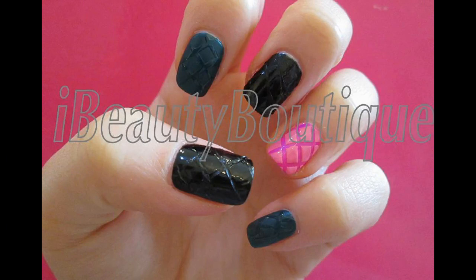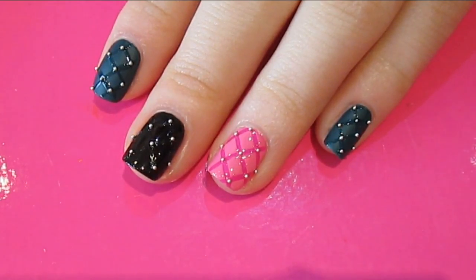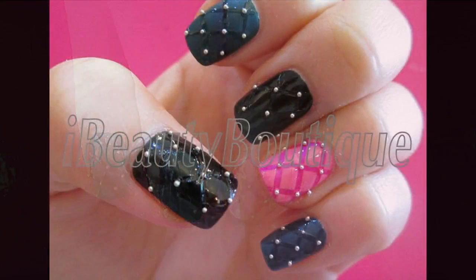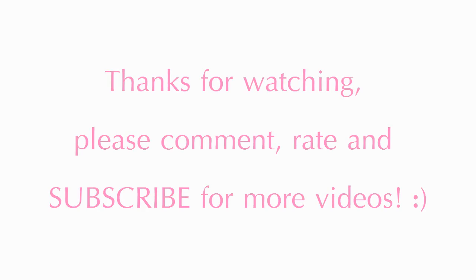So this is what the three designs look like. I've then gone ahead and put some tiny little silver studs where the crosses meet, just to emphasise the quilted design. Let me know what you guys think in the comments below and which design you prefer. I think I prefer the pink one, because the lines are a lot crisper and I just like the two-toned colours. Give this video a thumbs up if you liked it and I'll see you guys in my next video. Bye!